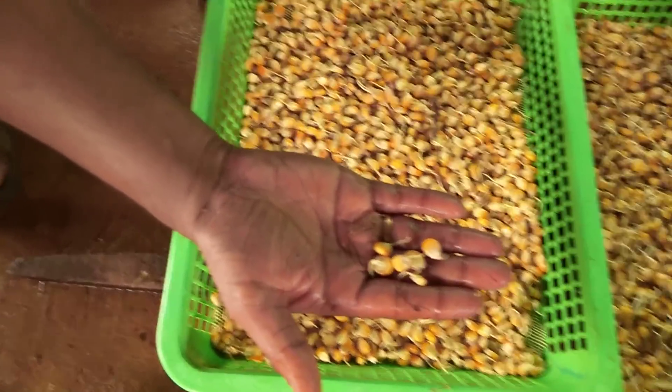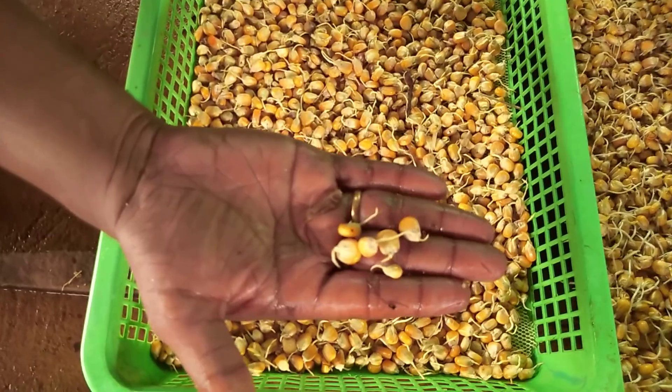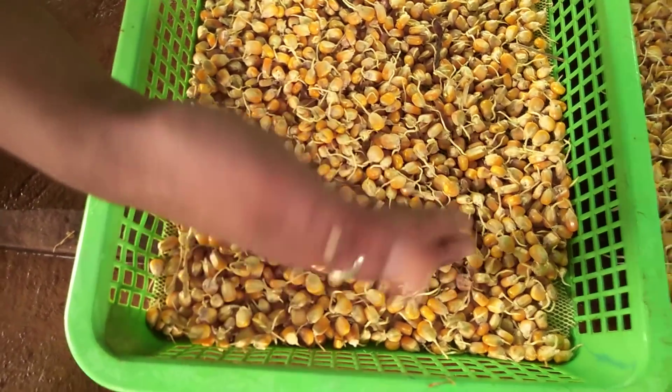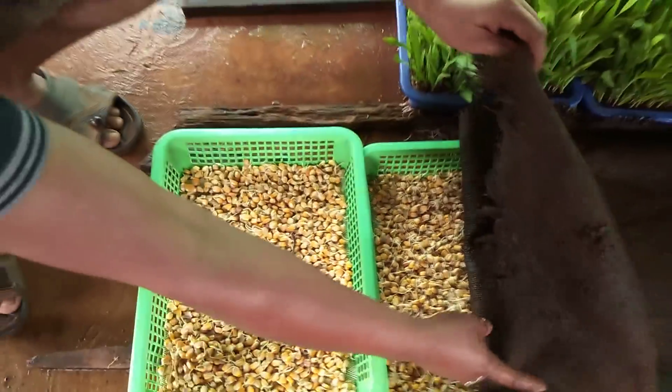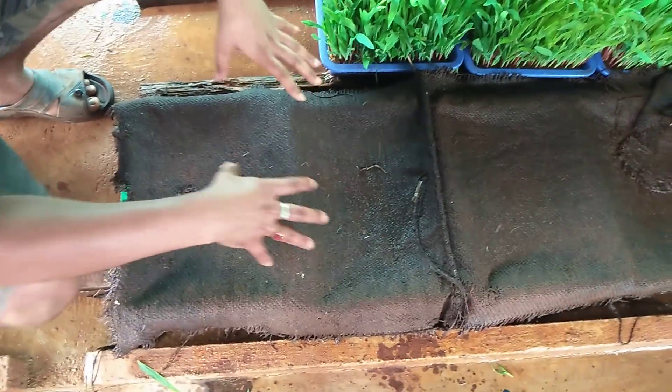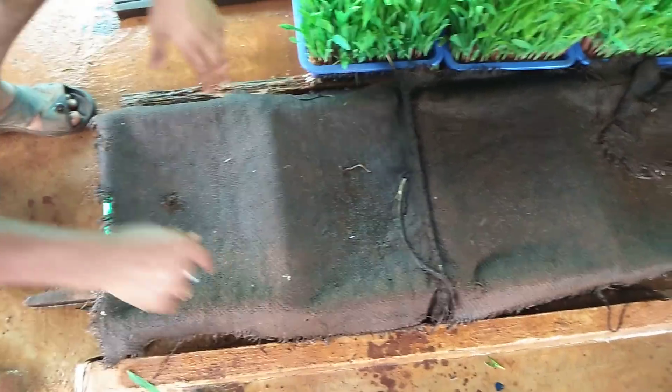This is the fourth day. The fourth day is made of seeds.